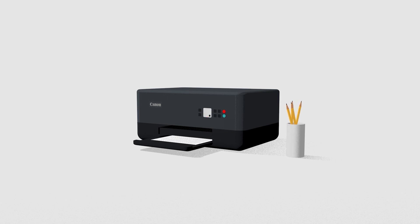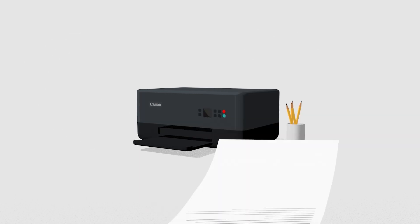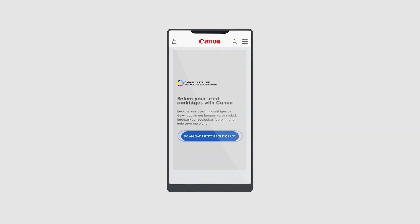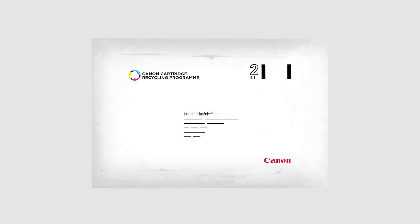Next time you run out of ink and buy replacements, return the used genuine Canon cartridges and we'll recycle them. When you buy ink from the Canon store, you get a free post envelope included so you can return your empty cartridges. Pop your empty cartridges into the envelope, which is made from recycled materials. We recommend saving up five or more cartridges before sending for maximum sustainability.